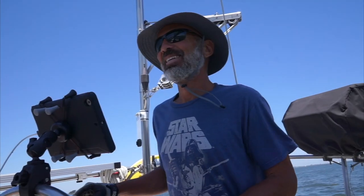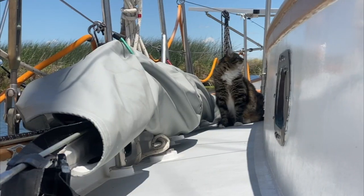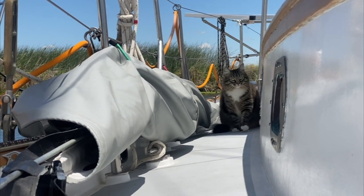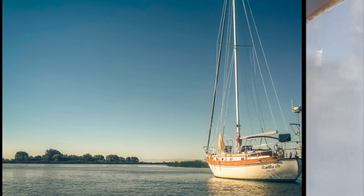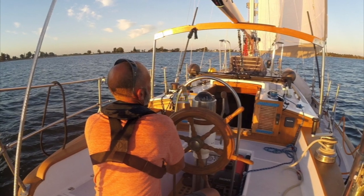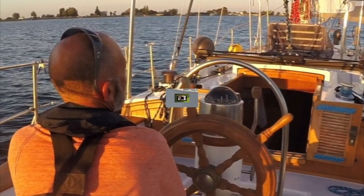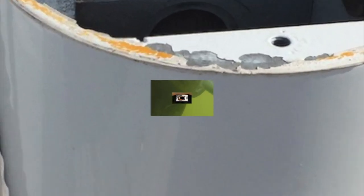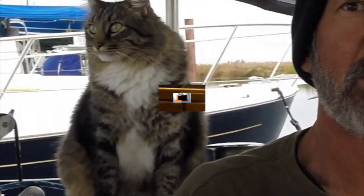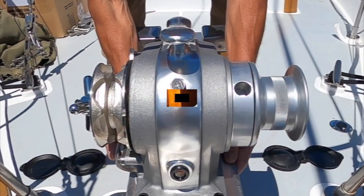Hey, we're Jenny and Rich, and our stowaway is Twitchell the marina cat. We've been documenting the refit of our 1977 Tayana 37, Ramble On, for the past several years. I don't think there's a single part of this boat that we haven't repaired, replaced, or improved in some way. We're proud to say we've done 99.9% of the work ourselves and gained a lot of knowledge in the process, and we're happy to pass that wisdom on.